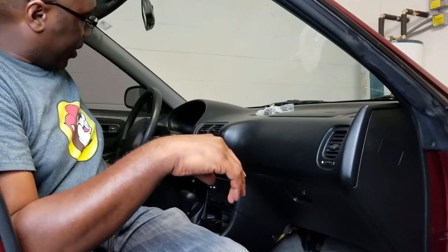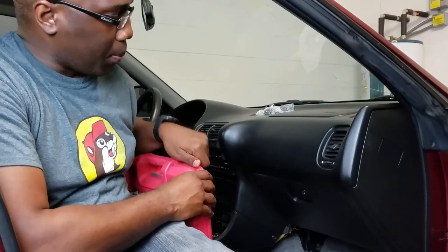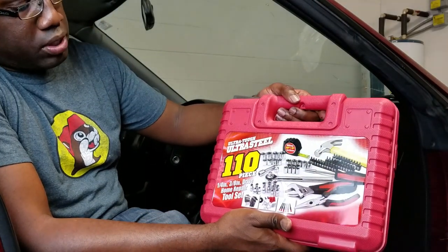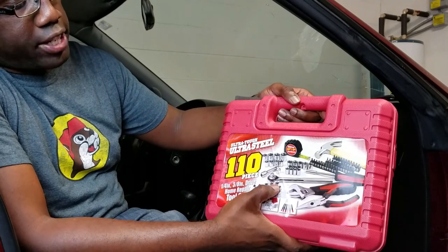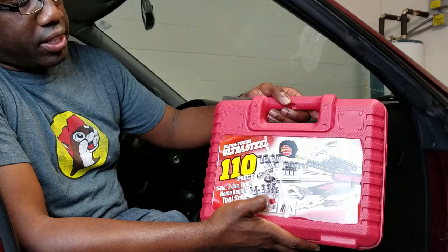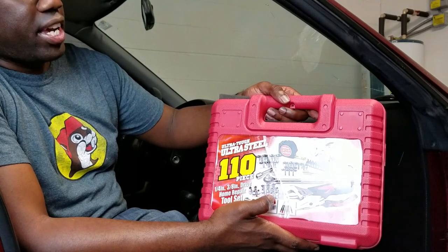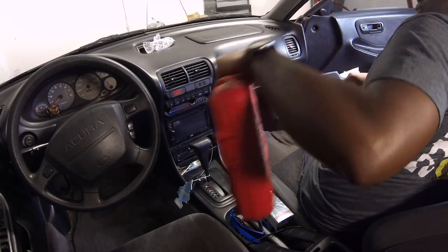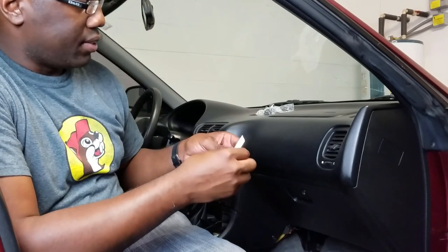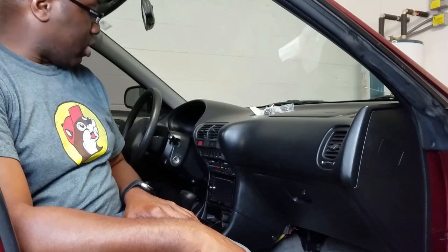So we're going to go in there, take a look at it and see what we can find. This is my first time doing this repair. I have my toolbox — I think I'll be using pretty much just a socket and a wrench, maybe an extender. I'll be using a 10 or 12 millimeter socket, which is very common with the Hondas and the Acuras. We'll take this whole glove box apart and find where this resistor is living.